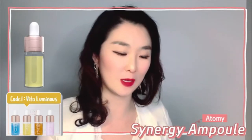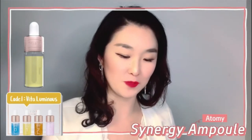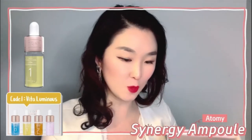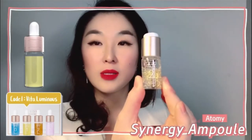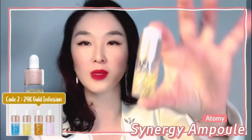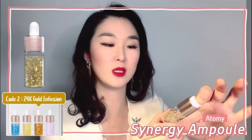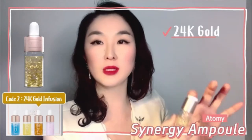Discoloration on the face from sun damage is very hard to deal with, and Vitaluminous is known to tackle that issue. The next one — number two — is called 24K Gold. Look how mesmerizing it looks!